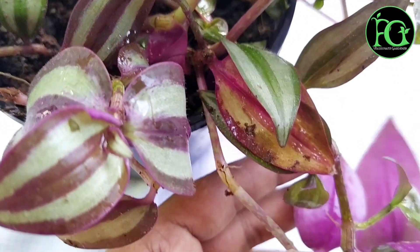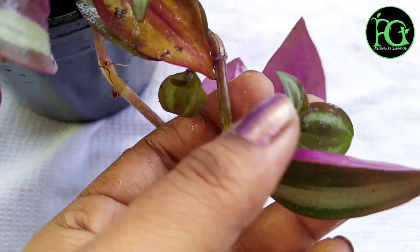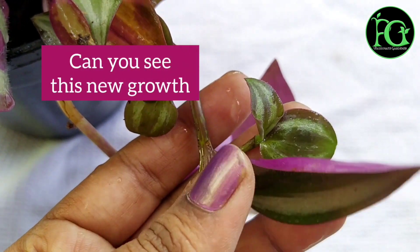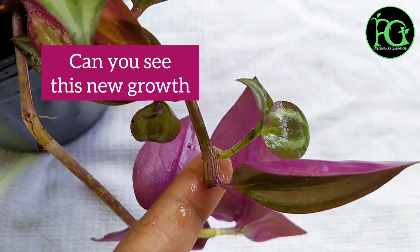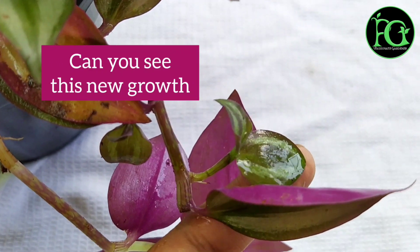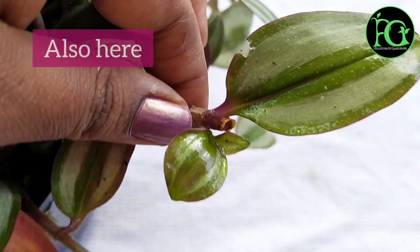Once you fill it in a hanging pot and hang it, it will look very good. You can see these are the new leaves and new growth — this is the second growth already showing.